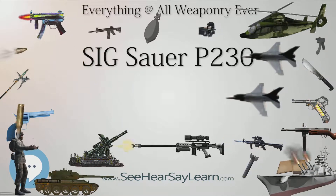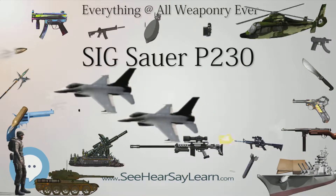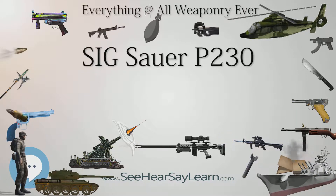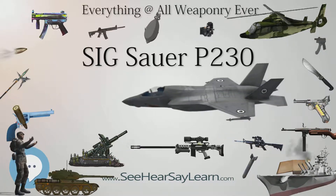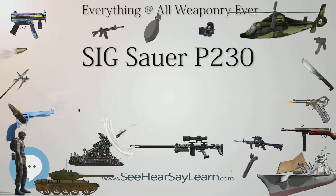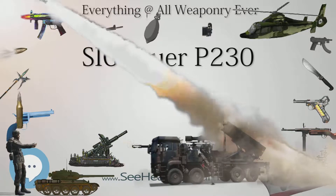Once decocked, it is physically impossible for the hammer to drop completely and contact the firing pin, which would otherwise greatly increase the risk of unintentional discharge of a chambered round. In order for the round to discharge, the full double action pull would have to be completed, which allows for the pistol to be carried reasonably safely with a round chambered.